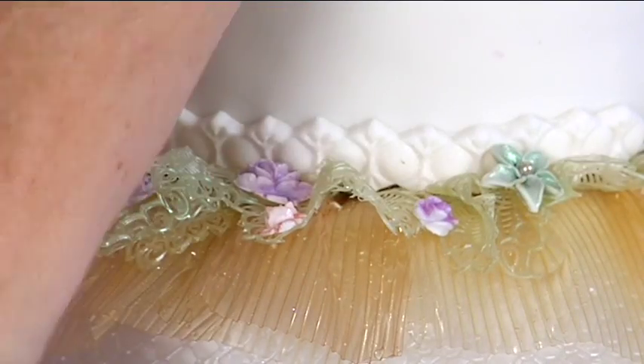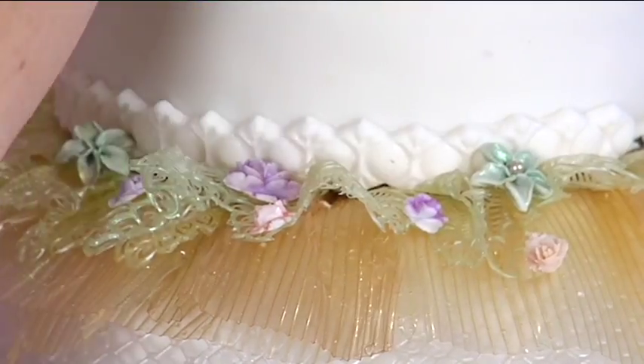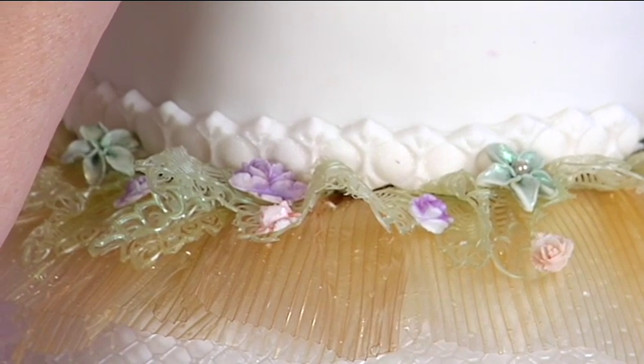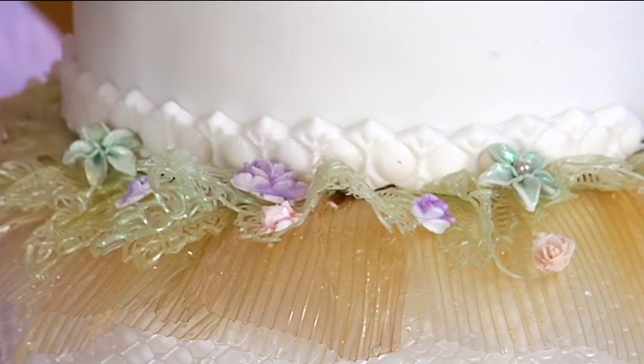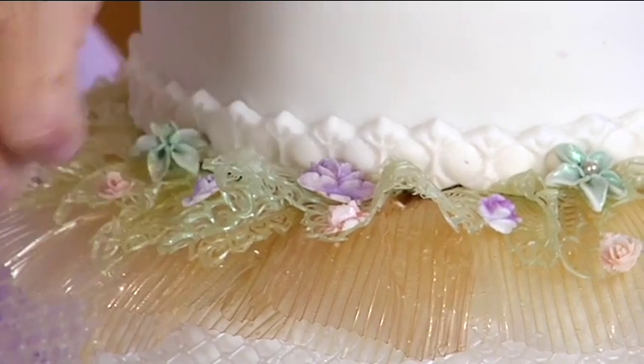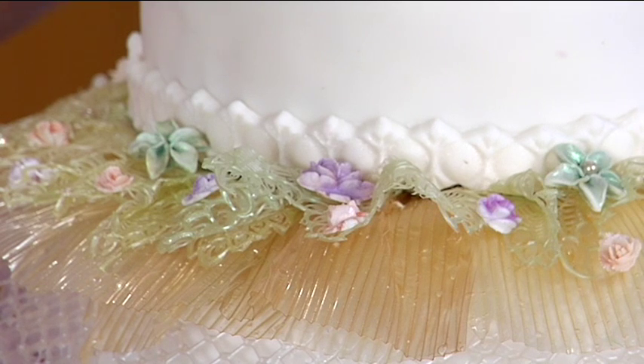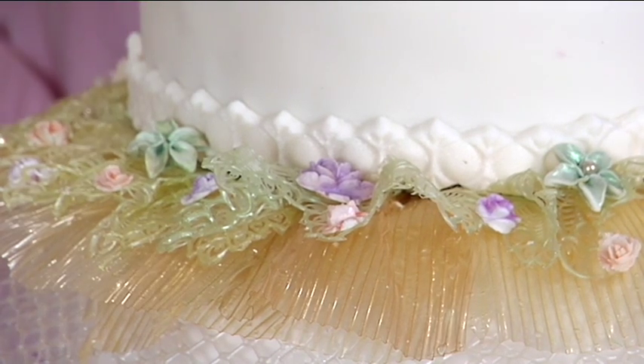I just put these wherever, haphazardly — very lackadaisical about doing it. Roses everywhere, haphazardly. You get the general idea — just flower it up. You can get the tiny ones in there too.